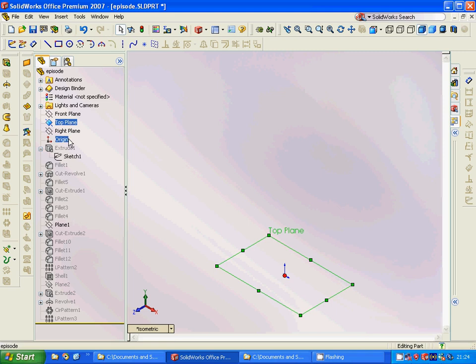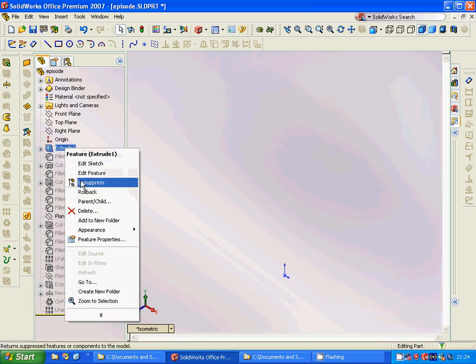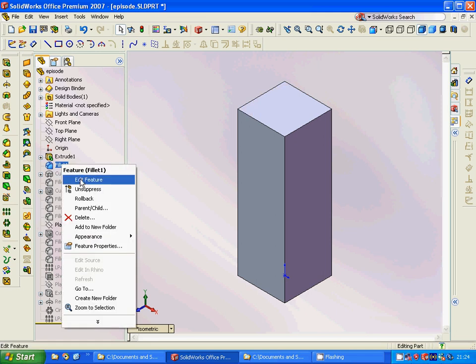For this we are going to select the top plane, sketch a rectangle, and extrude it. Then we are going to use a fillet.